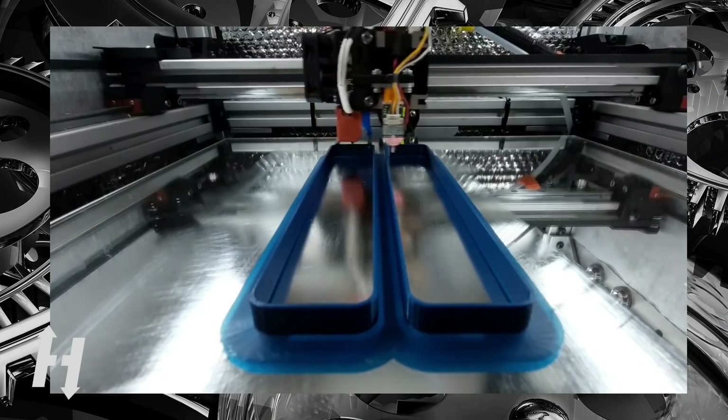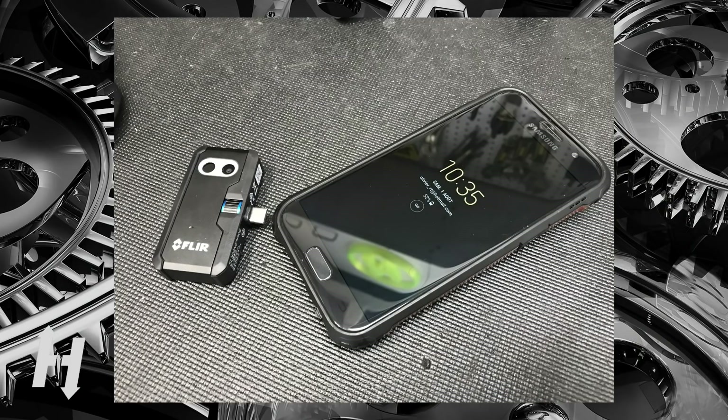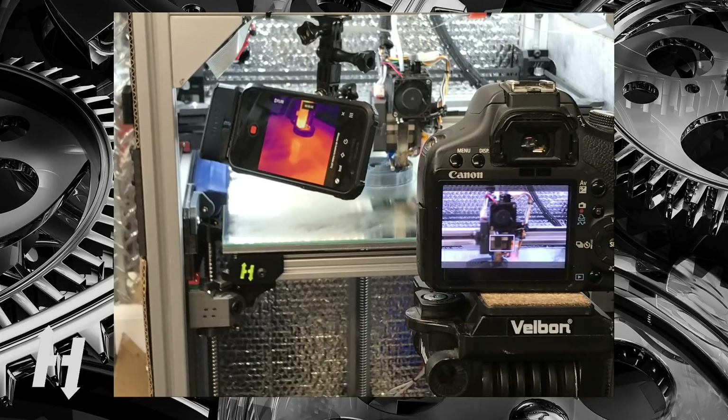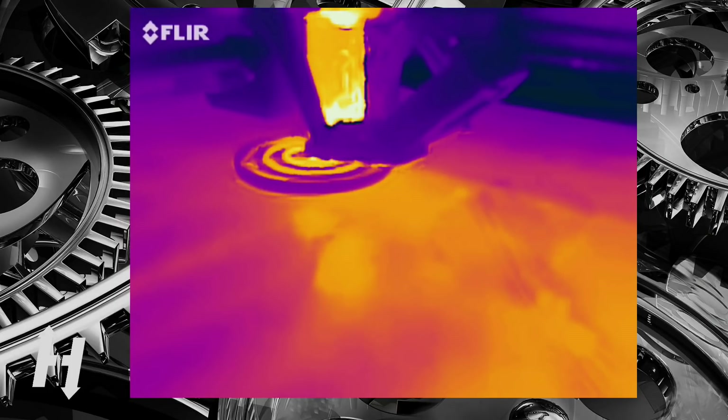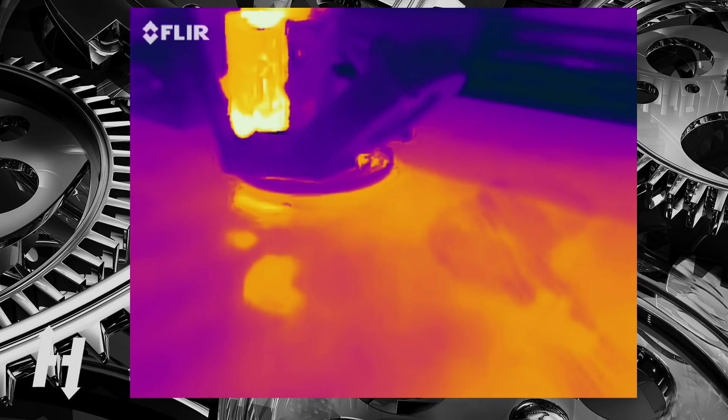Today in this video, I will compare the cooling performance of three cooling systems using a FLIR infrared camera. No precise reading will be made, but this method should give us a good understanding of what is happening when printing with these three systems, or a combination of two of them.